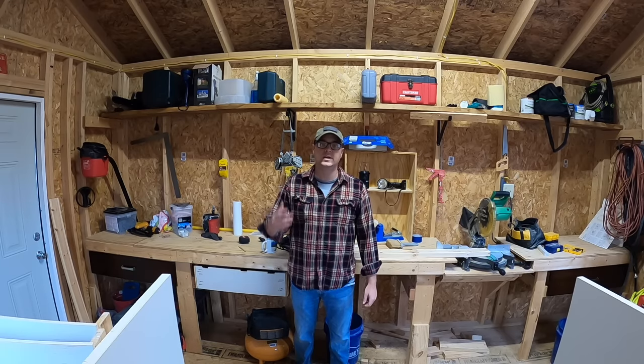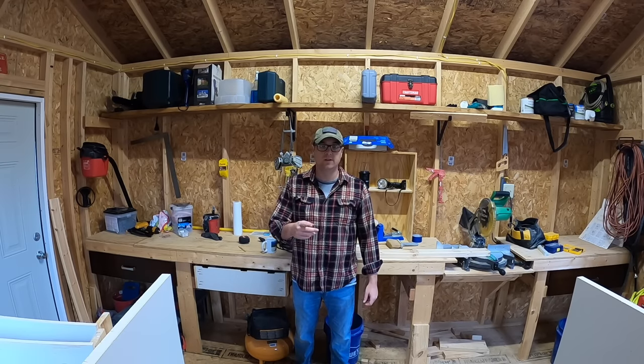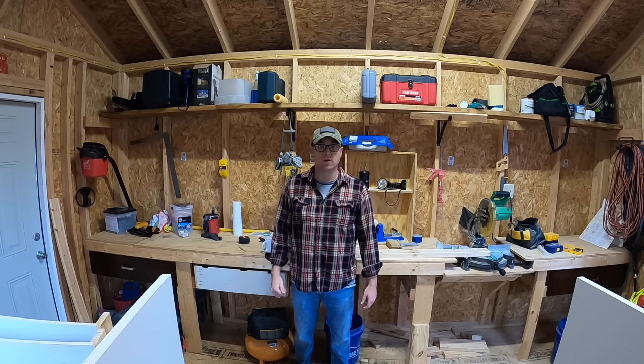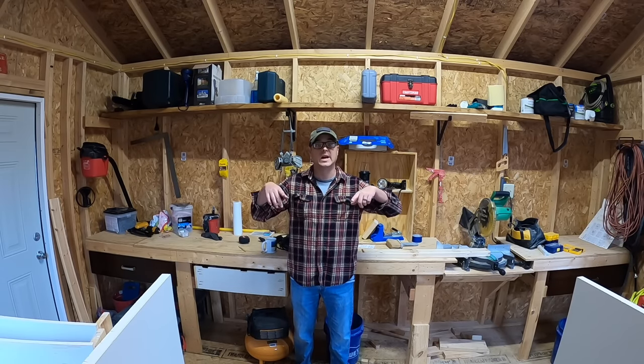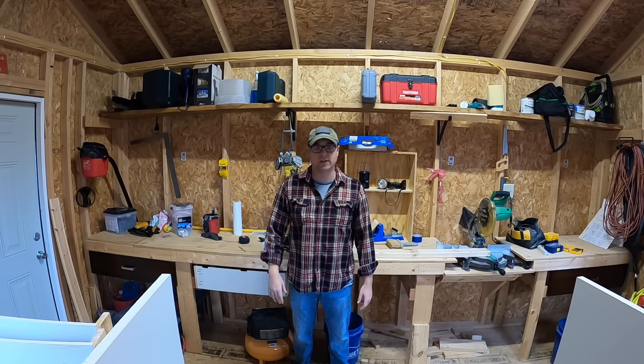Hello folks and welcome to the TM and TG YouTube channel. I'm Woody and I've got an exciting one for you today — something that we've been waiting for. This is the video I've been waiting to do, and that's to tell you how I got lights and power into this workshop or shed.